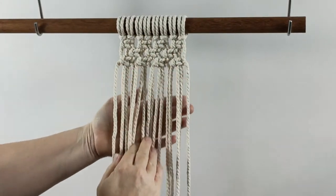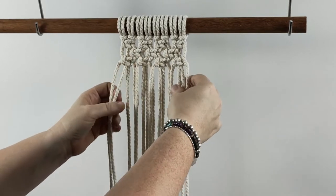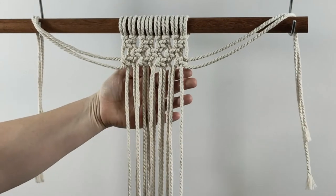You can continue this pattern down as far as you'd like. If you wanted to do another row, you would then drop these two chords on either side again and do another row of square knots.